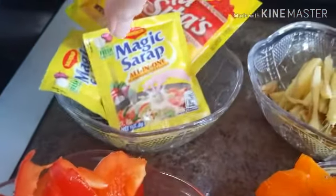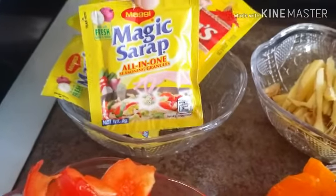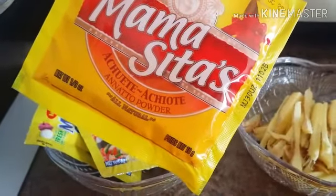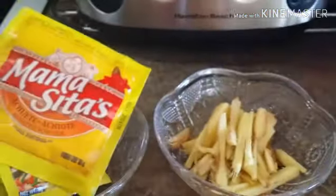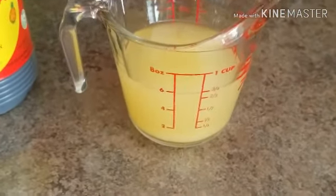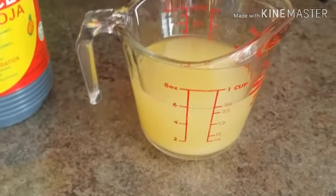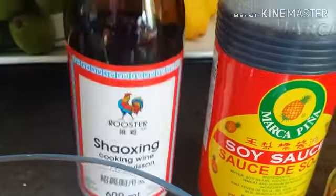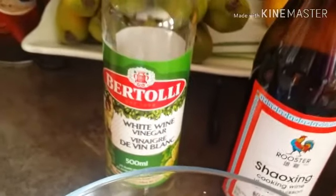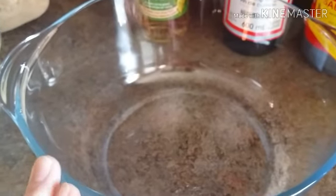I'm also going to be using two Magic Sarap seasoning mix all-in-one granules and one pack — 10 grams — of annatto powder. This is the juice from canned pineapple, which I'm going to use to marinate my meat. I also have soy sauce, Shaoxing cooking wine, white wine vinegar, and we're going to use salt and pepper on this dish.